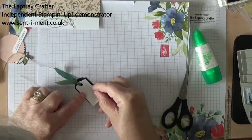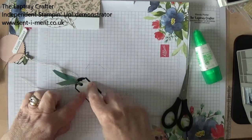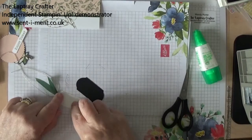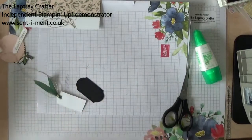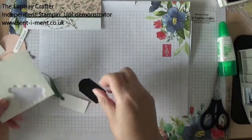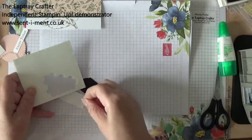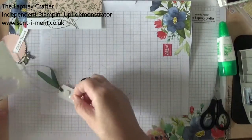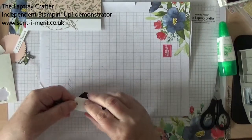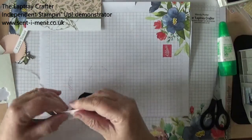So this is going to sit on there like so. And I think what I might do is use dimensionals just to pop that up. So I'm going to put the dimensional on here, like so. There we go.